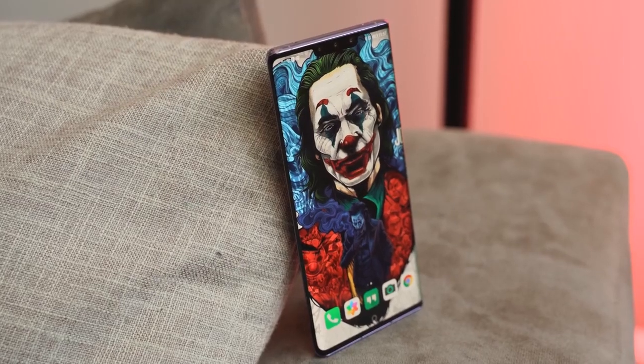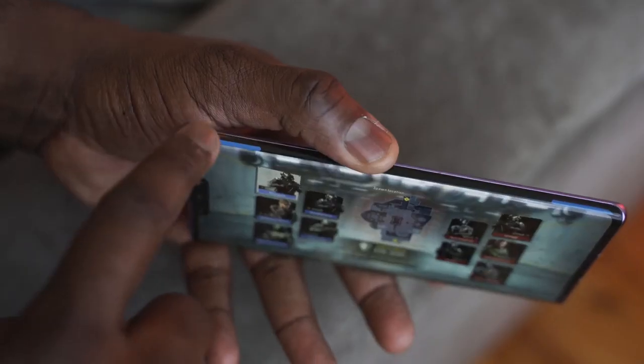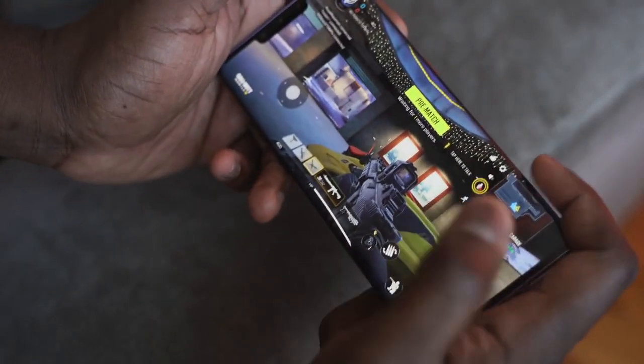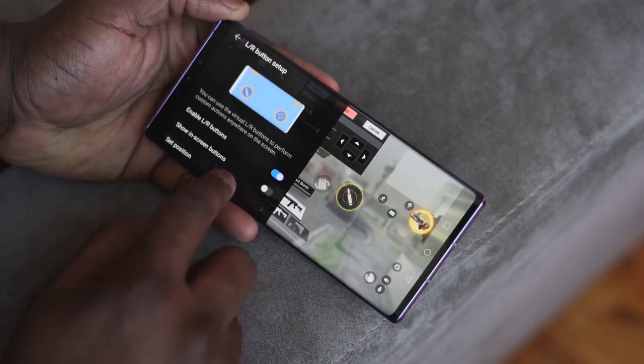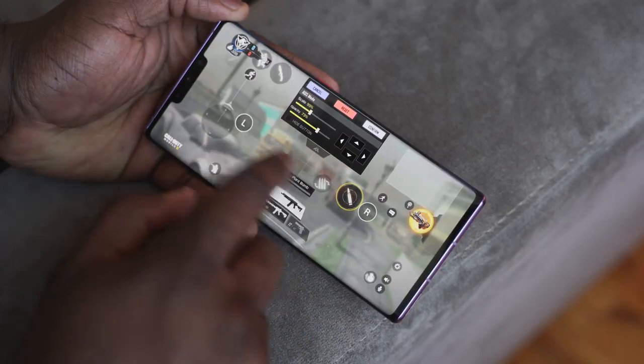Because of the waterfall display, the device recognizes the side as a remappable area, and I like that. When it comes to gaming, this allows you to use that as triggers — so playing games like PUBG Mobile or Call of Duty Mobile, where triggers are really important, makes a whole lot of sense. It's pretty easy and self-explanatory.